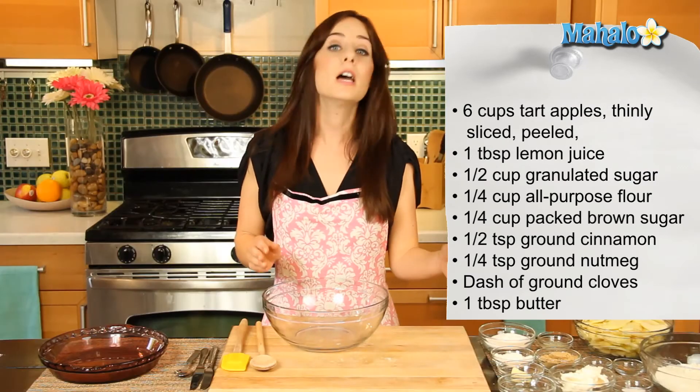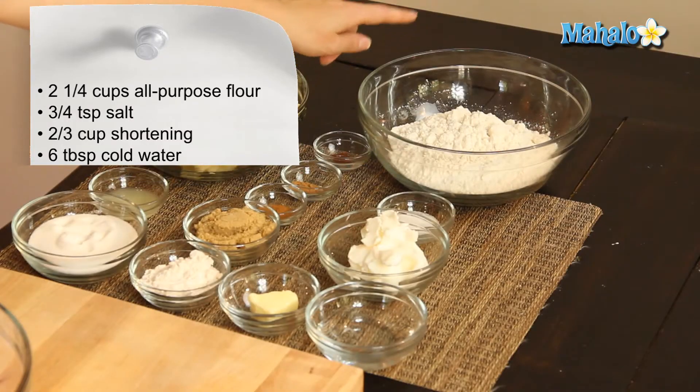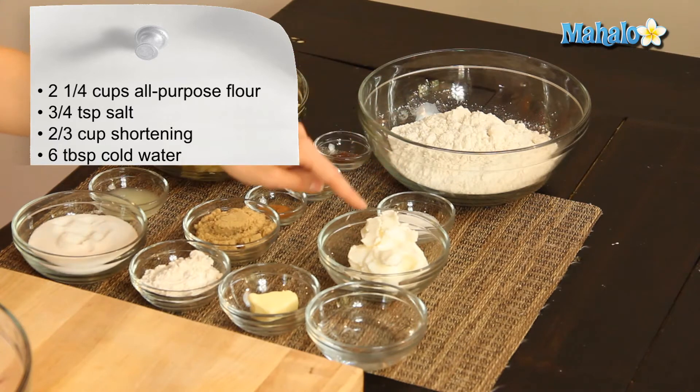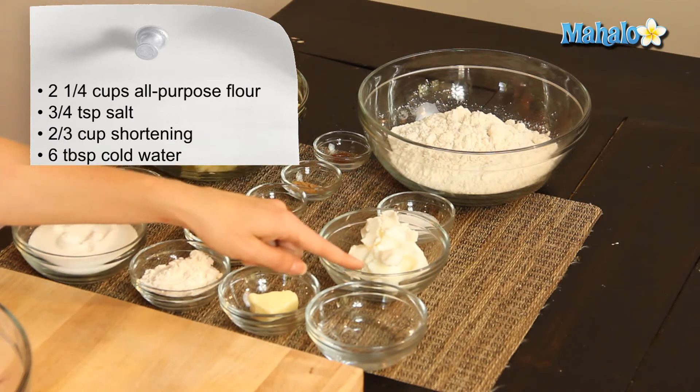I also have the pastry for our double crust pie that we're going to make, so I have those ingredients laid out too. That will come separately, but I wanted to show you everything. For that, we're going to do two and a quarter cups of all-purpose flour, three quarters of a teaspoon of salt, two thirds of a cup of shortening, and a total of six tablespoons of cold water.